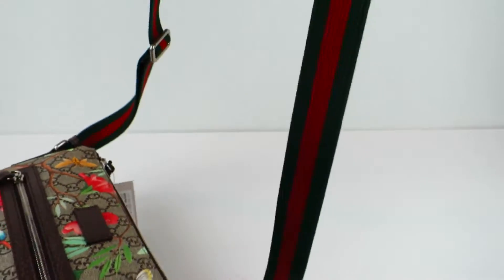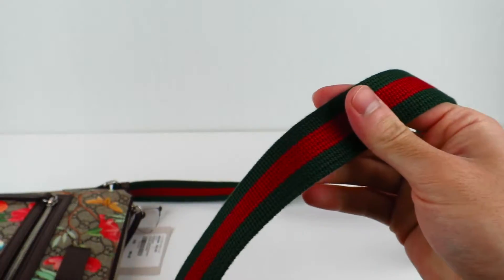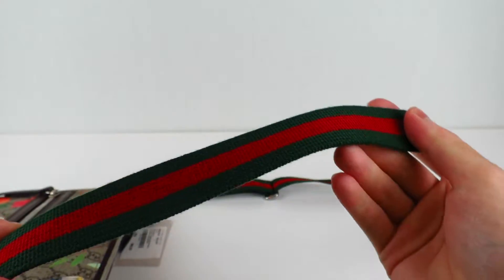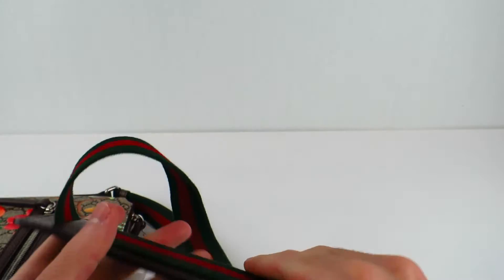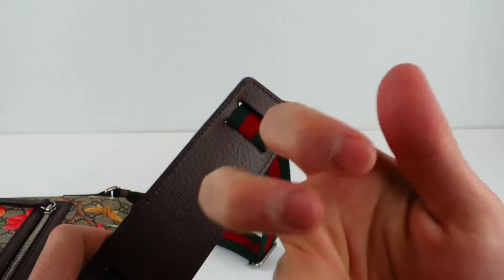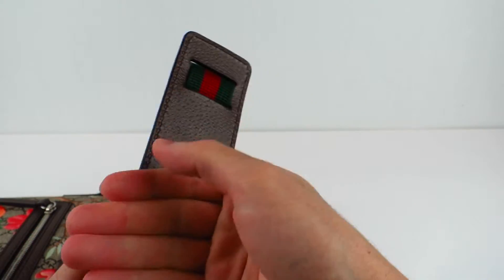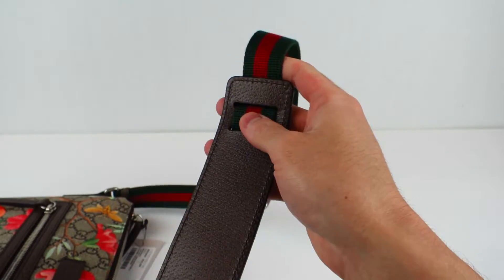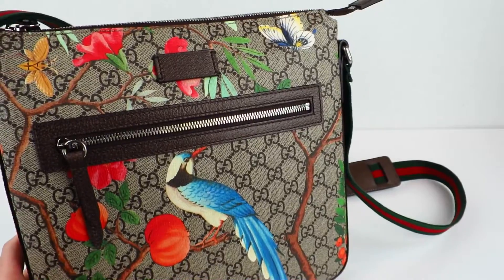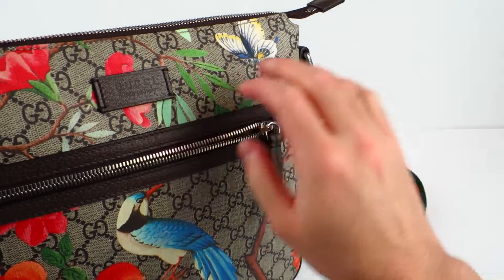Of course, we've got to take a look at the strap itself, which I didn't really notice as much looking at it online — it's more noticeable in person. You've got the Gucci green, red, green stripe as the strap for the bag, and then it comes up to this big, very thick and hard piece of leather where your shoulder will rest.